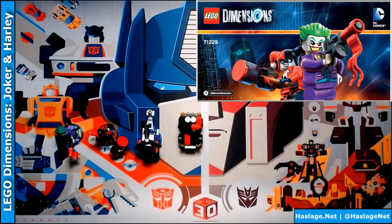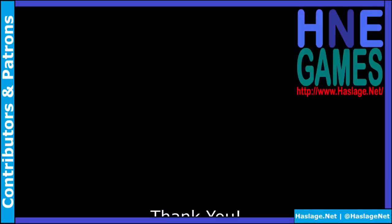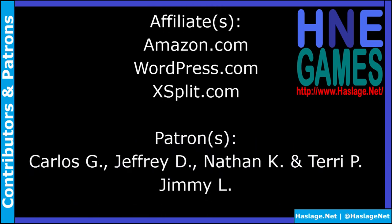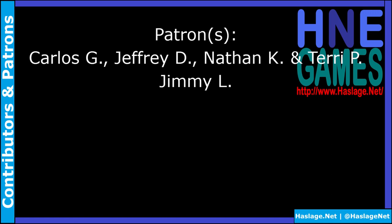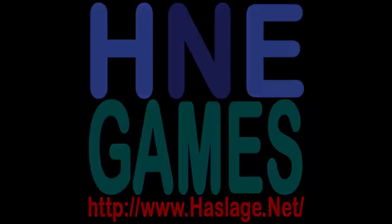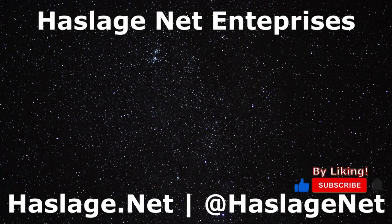Here's what it looks like — not too shabby! That is the Joker and Harley team pack for DC Comics. Thanks for watching. Remember to like and subscribe, check out our social media at HassedgeNet and our website at hasledge.net. We'll see you next time.